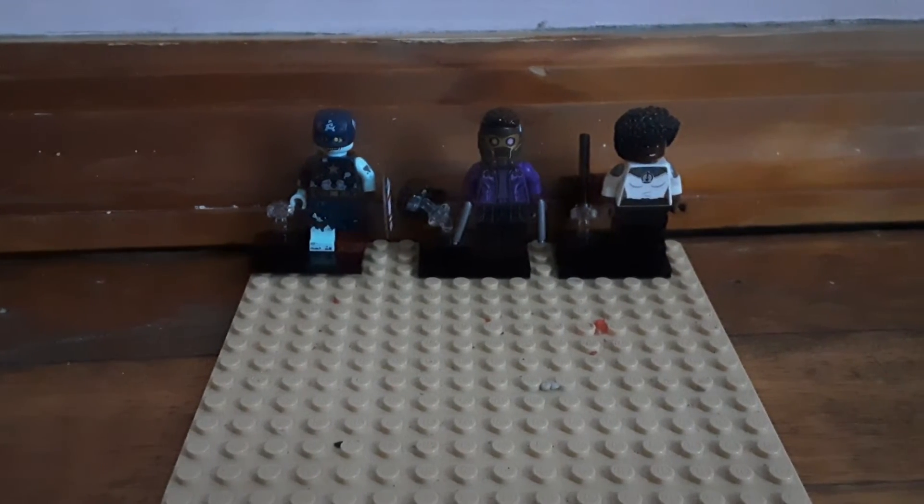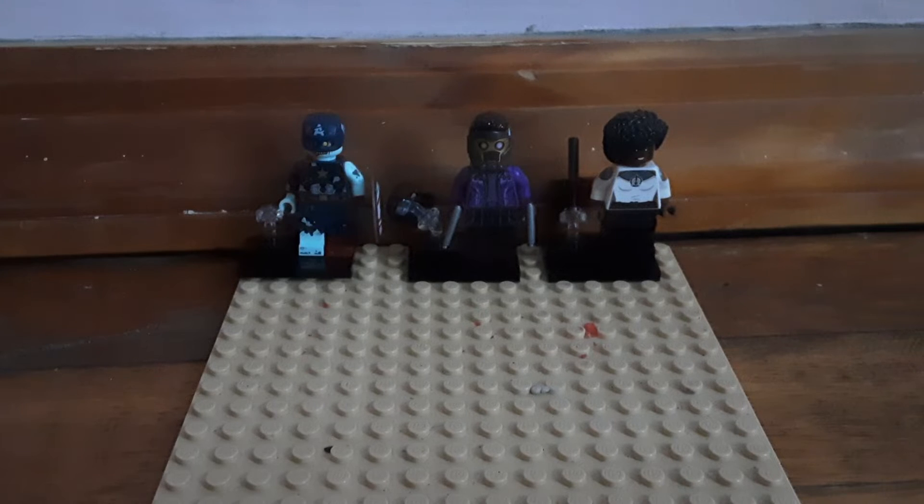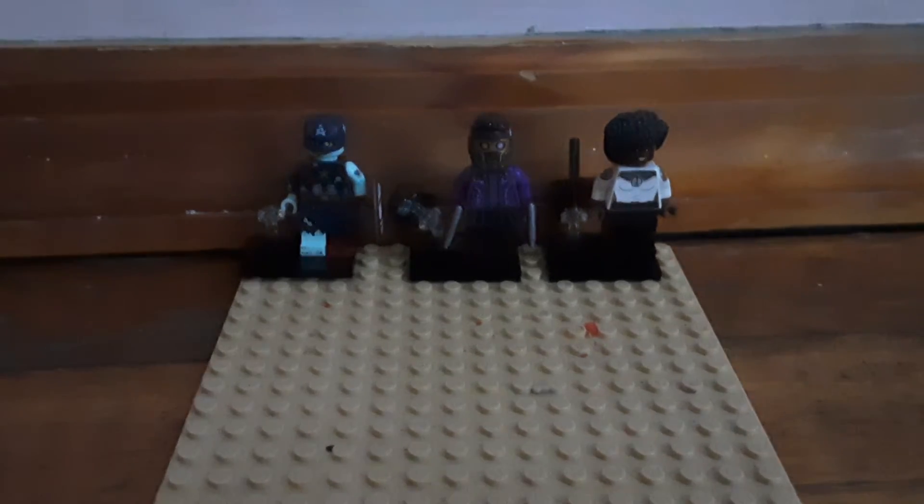Hello everybody, it's me, Create Animate Terminate. Today I'm going to make a review on some LEGO Marvel Studios CMF — What If — or just a bunch of series figures. I'll call them Disney Plus figures because pretty sure all of these figures are from Disney Plus.